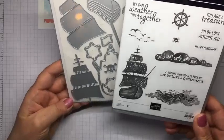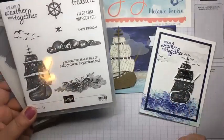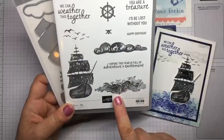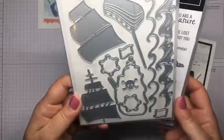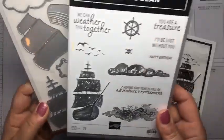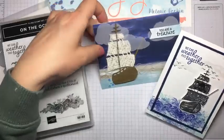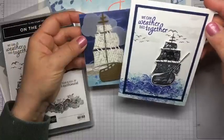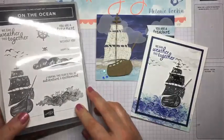Today we are going to work with the super cool On the Ocean bundle. We're going to make a couple of cards with these neat stamps — they have so much texture to them. The coordinating dies are awesome. We're going to make one card that focuses on the dies and one card that focuses a little more on the stamps so that you can see what this can do.